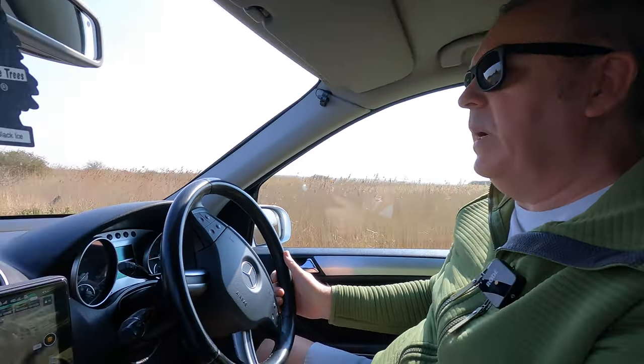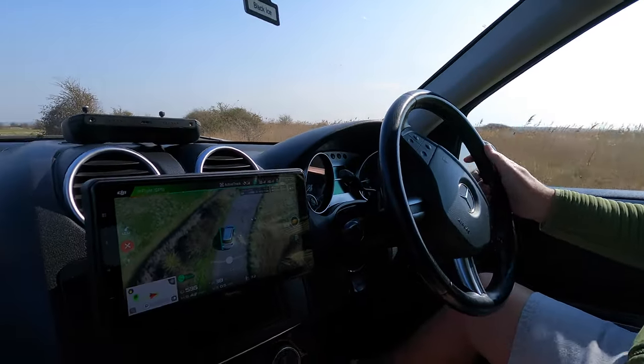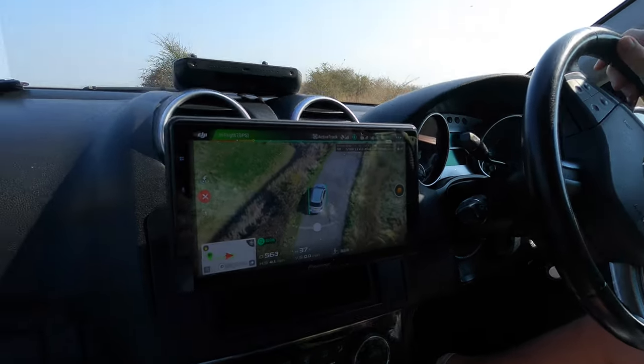Being able to see the drone feed on the screen like that is fantastic - a great way to just glance down and make sure the drone is still following you. I've done this using a Fire Stick, basically just mirroring to it from the controller. I'll pull over here and we'll get back to you in a minute.